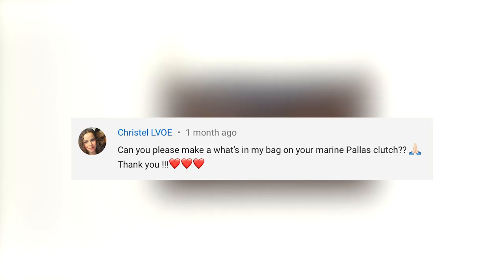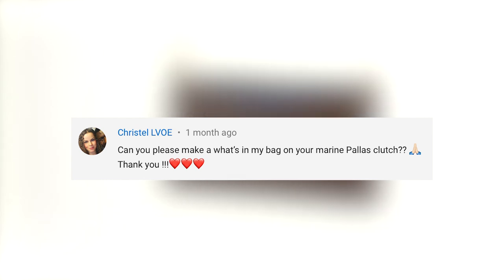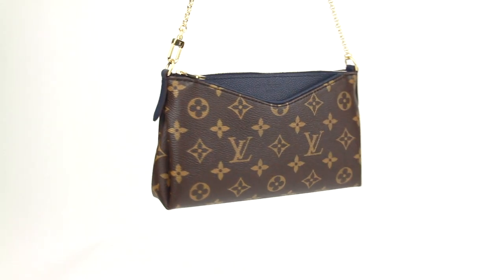Today's video is a request from Crystal Love who asks: can you please make a what's in my bag on your marine palace clutch? Yes, and thank you so much for your patience.